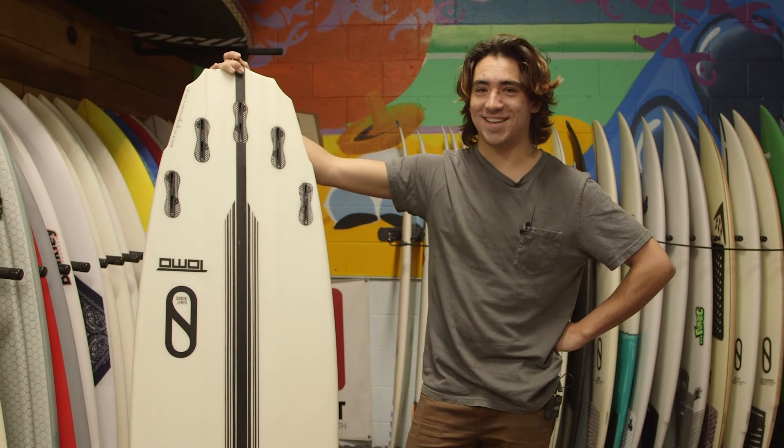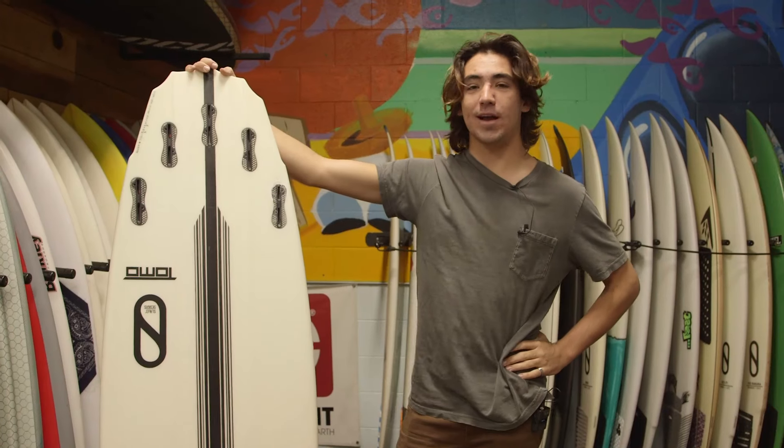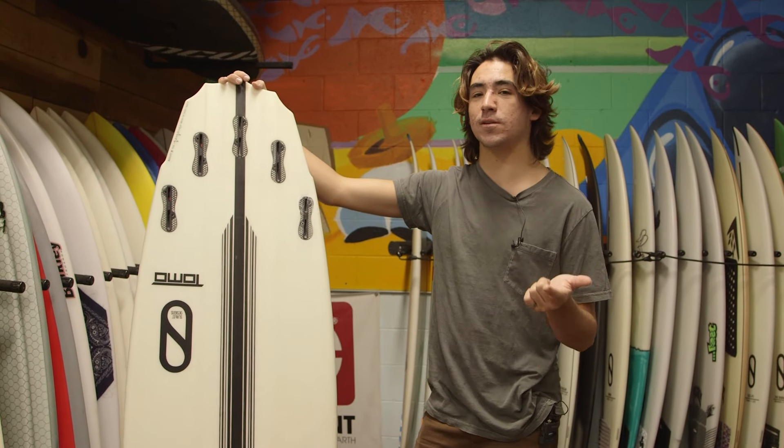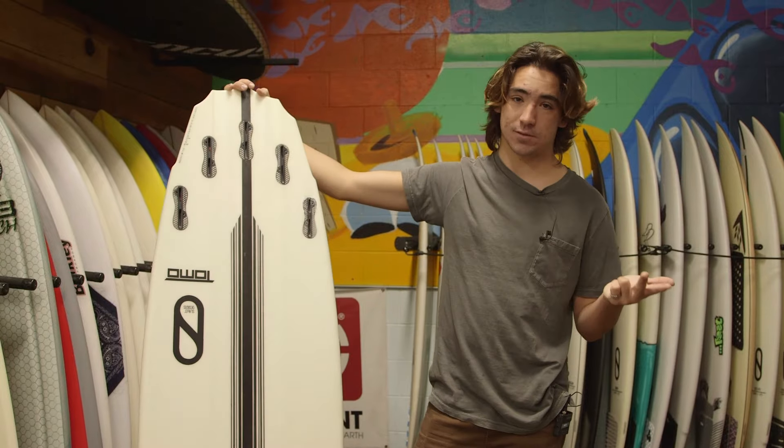Here are some things to consider when buying your first used surfboard. Pressure dings, while purely cosmetic, can give you a great idea of how often the board was used before it was sold. When buying a used surfboard, you should always check the fin boxes to make sure that they're not broken, that the screws aren't stripped, and to check the quality of previous repairs.